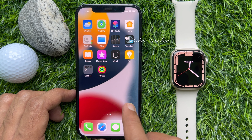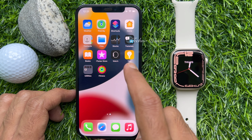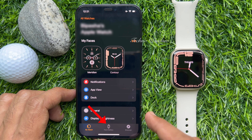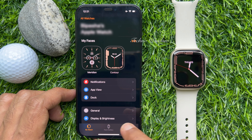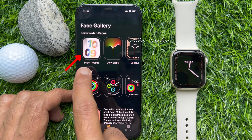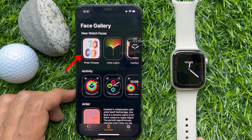First, launch the Watch app on your iPhone. Tap on Face Gallery from the bottom bar. On the top, look for new watch faces. Here, you will find Pride Threads.